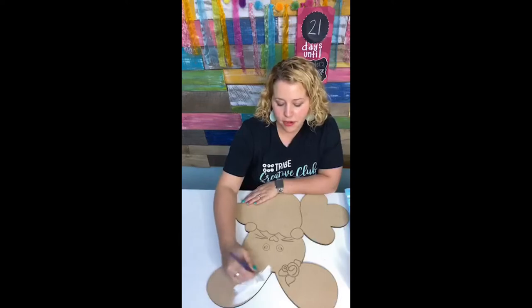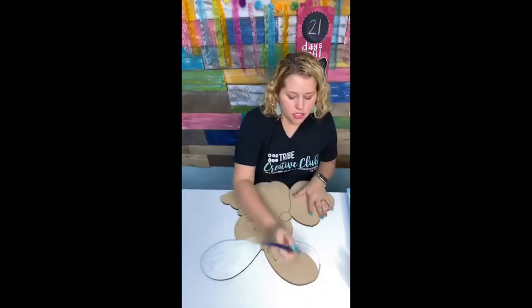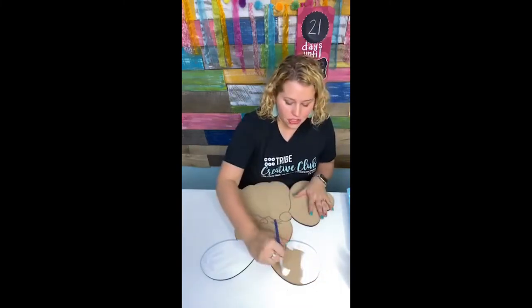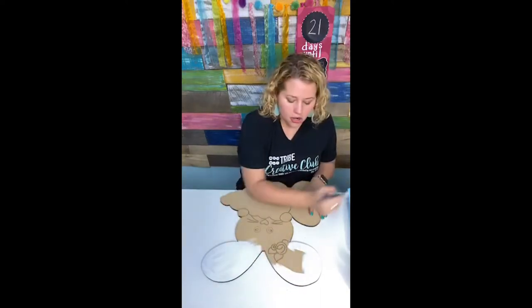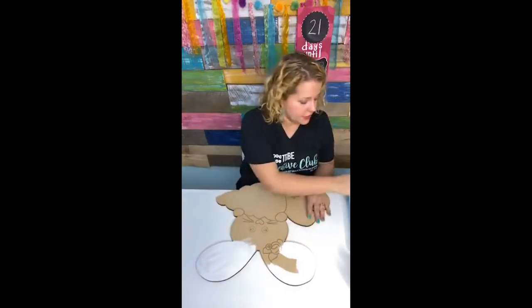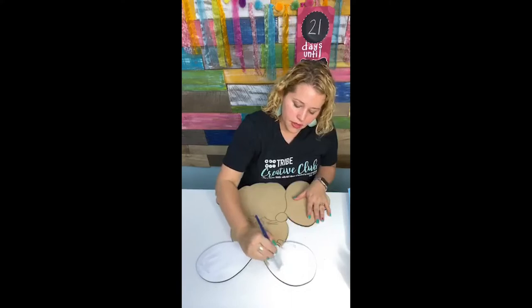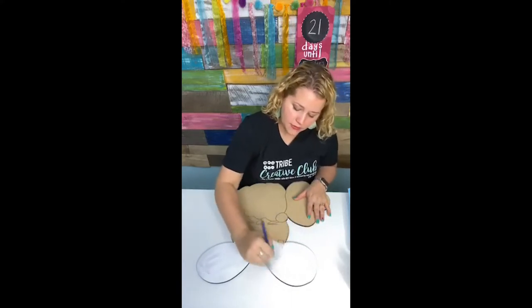I do have my favorite Posca paint pens linked in my Amazon shop. So we're just painting the bunny white for right now. This is an etched door hanger blank, which means it has lines carved into the surface so you can see the pattern here. We've got the little bunny's face and everything, and I can paint right over this flower — no big deal. I can still see those lines underneath the paint.